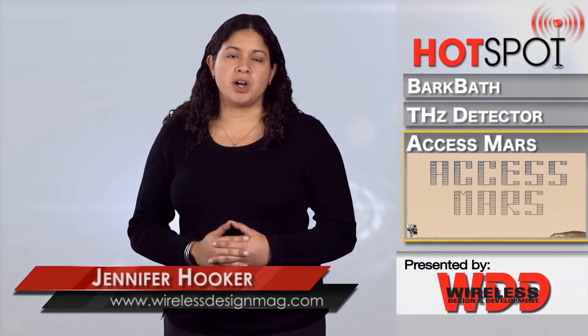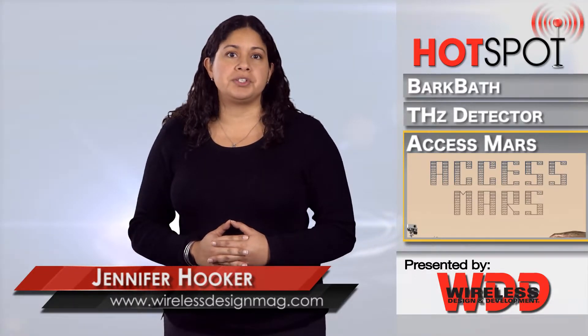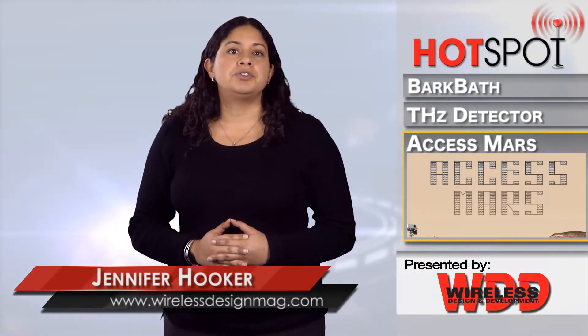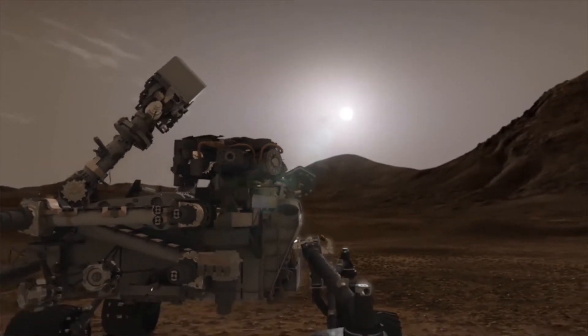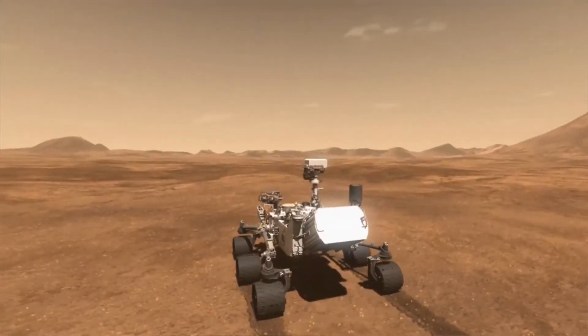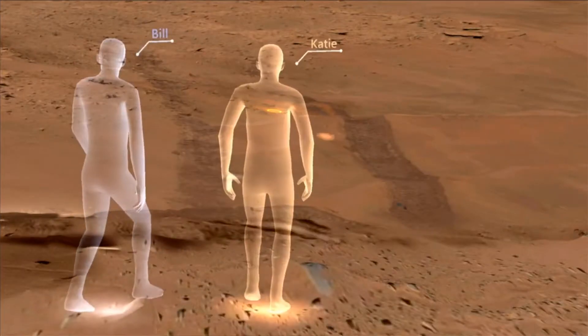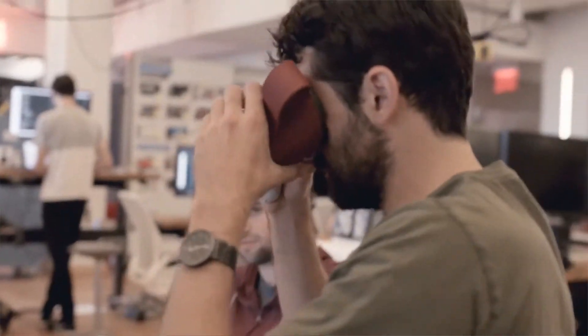If you've ever been curious about what it would be like to walk on Mars, you don't have to wonder anymore. Scientists at NASA's Jet Propulsion Labs teamed up with Google to produce Access Mars, an immersive experience. Users with a virtual reality or augmented reality headset and a computer or cell phone can follow the paths of the Curiosity rover. A walkthrough explains what the Curiosity rover does and details its landing in 2012. Users can also visit four sites that have been critical to NASA's Mars Science Laboratory mission, including Curiosity's landing site, Murray Buttes, Marius Pass, and Pahrump Hills.